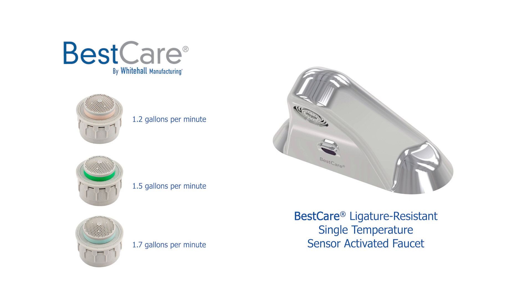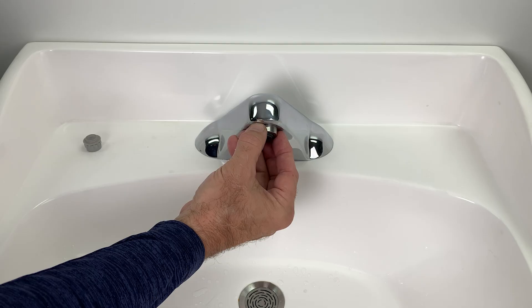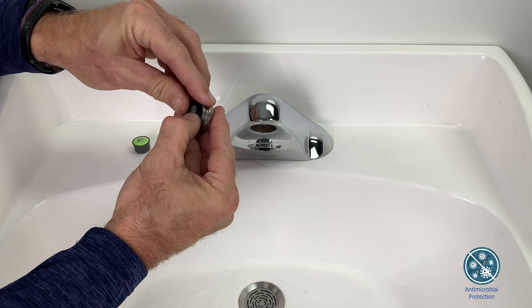What sets them apart? First off, these nozzles offer a splash-free non-aerated stream — that means no more messy splashing around the sink. And they come equipped with Agion antimicrobial protection,